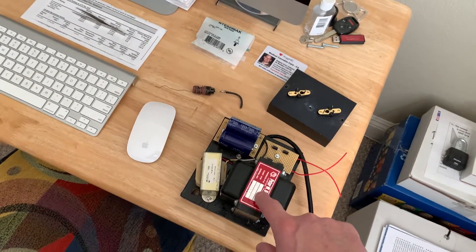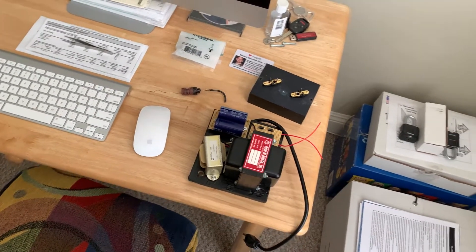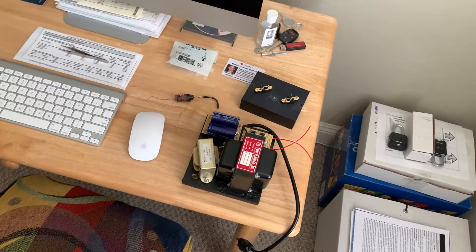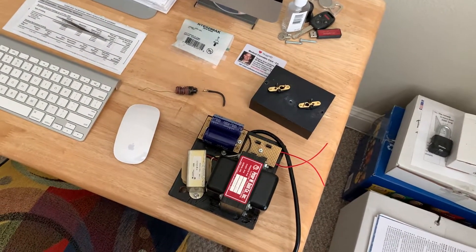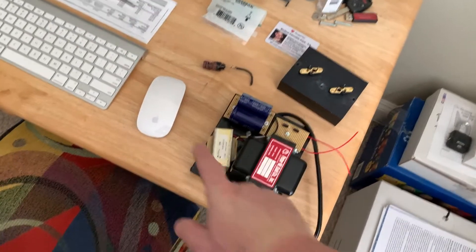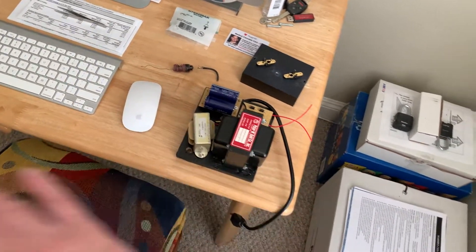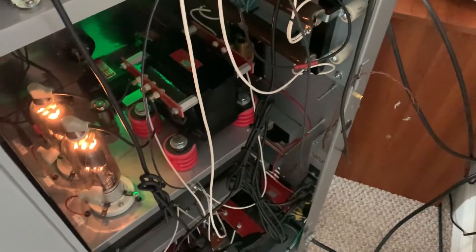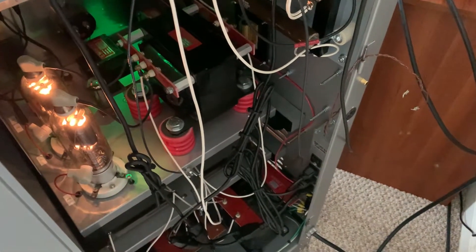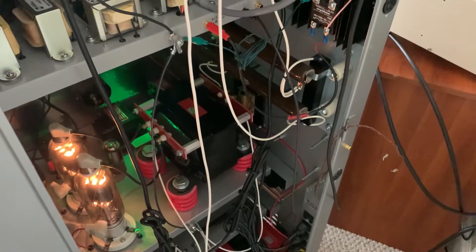I decided to do something completely different. I ordered one of those big Hammond 710 plate transformers with a center-tap ground that will do about 375 to 400 volts. I also ordered a big hefty choke, bigger than this smaller one, and two big caps. I'm going to build a new supply, forego the regulation, and mount the transformer directly on the side of the cabinet. Where the regulator was, I'll put a piece of perfboard with the new caps, diodes, and so forth.